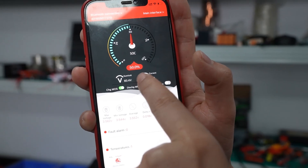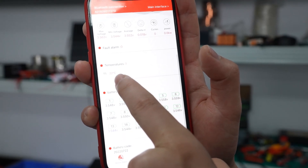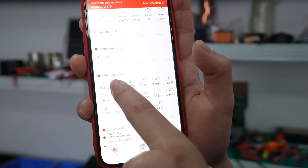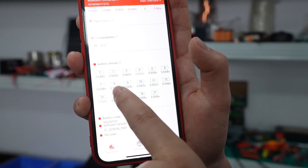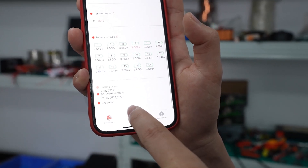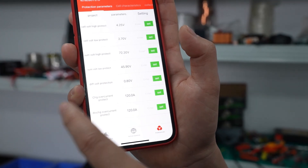Now we can see the battery is at 50%. If we slide down, the temperature is 22 degrees. We can also see the battery capacity at 17. For each voltage of the battery cell, we can see the specific voltage, and also the active balance, and also some other parameters we can set.